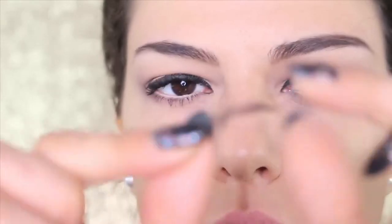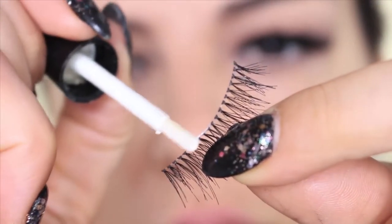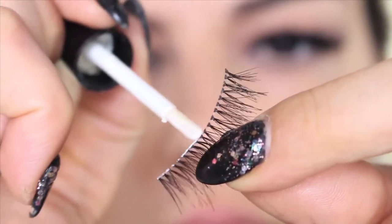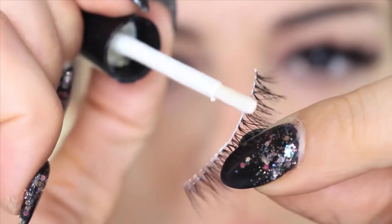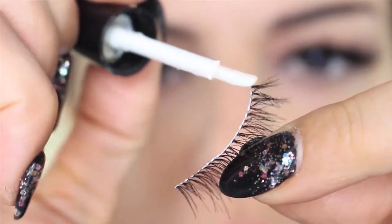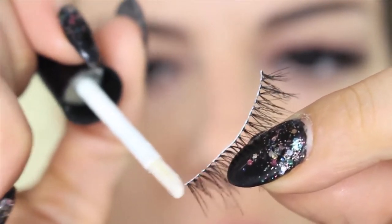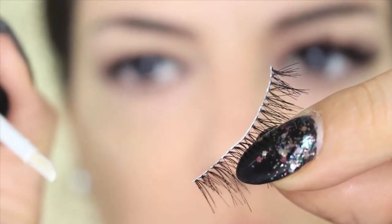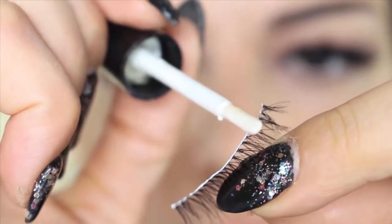Bend the lashes between your fingers so they're gonna be more flexible and adapt more easily to your eyes. Now we move to the glue — I'm using the Eye Lure glue that comes with the applicator. If you use a tube glue like a dual glue, you can use an orange stick or a cotton bud to apply it. Apply the glue on the lashes, and pay special attention to the corners, which are the ones that tend to come off most easily.